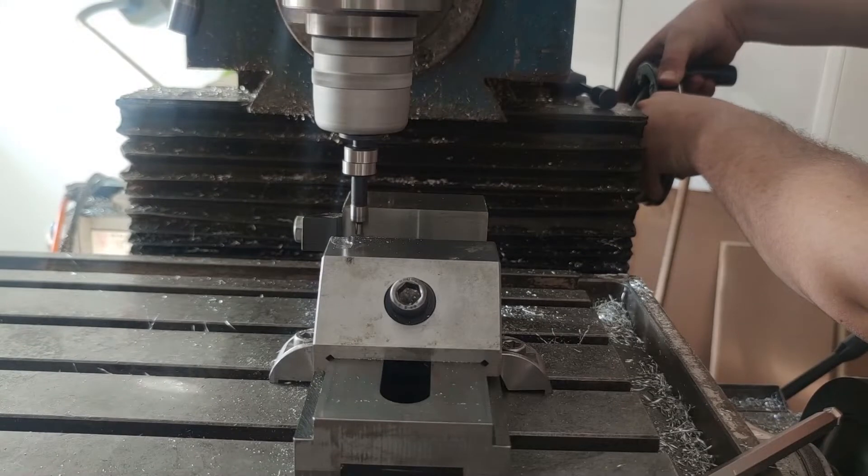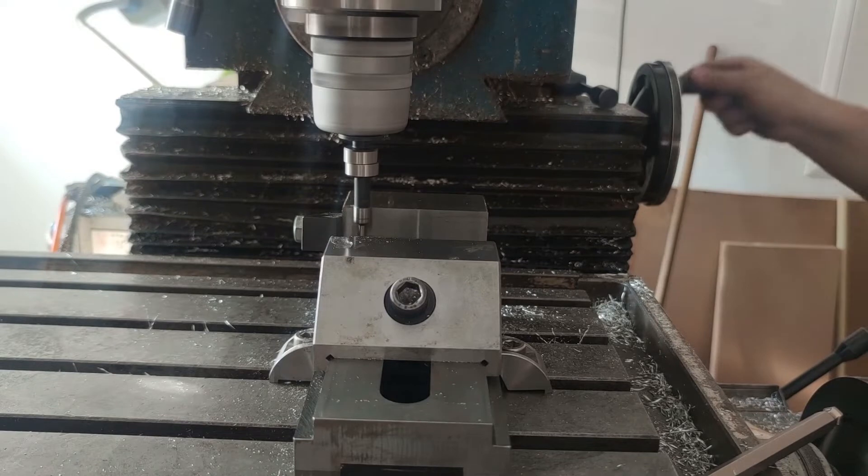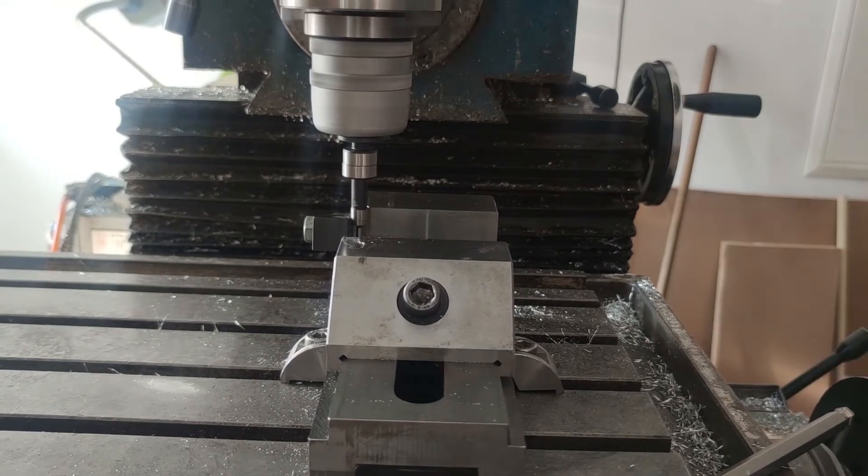Here you can see me probing the back jaw of the vise as well as the vise stop that is on the left. I used the DRO with zero position in that corner for most of the further drilling and milling operations.